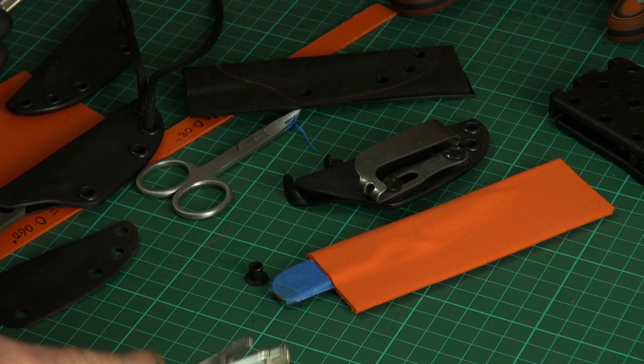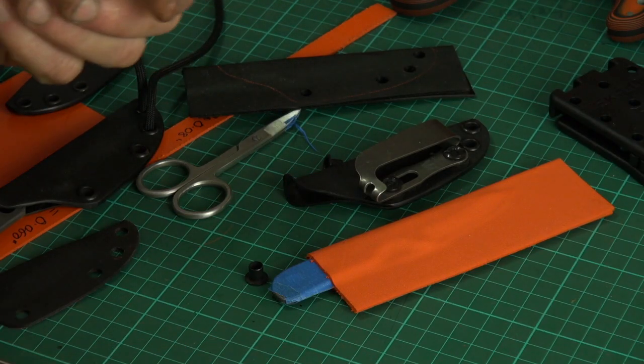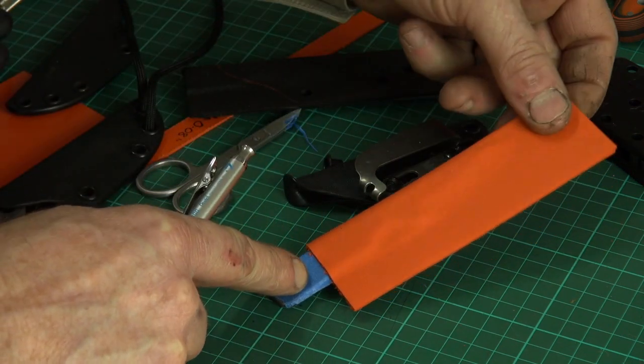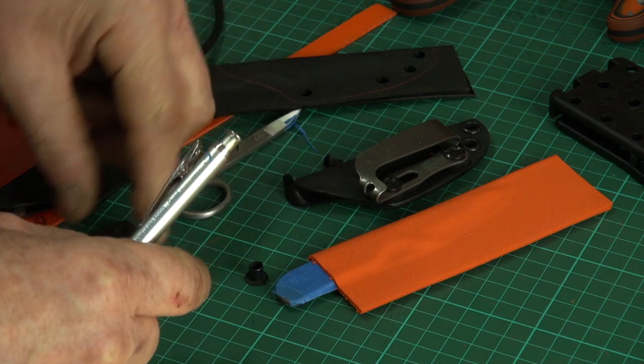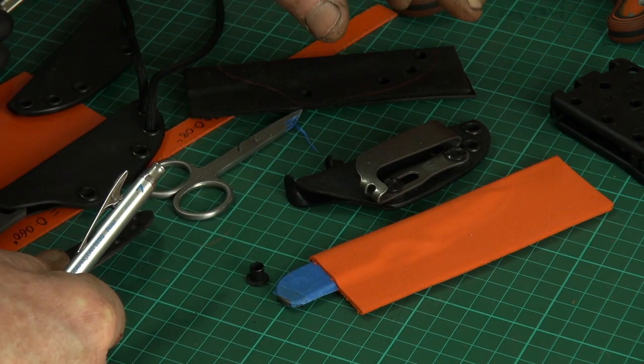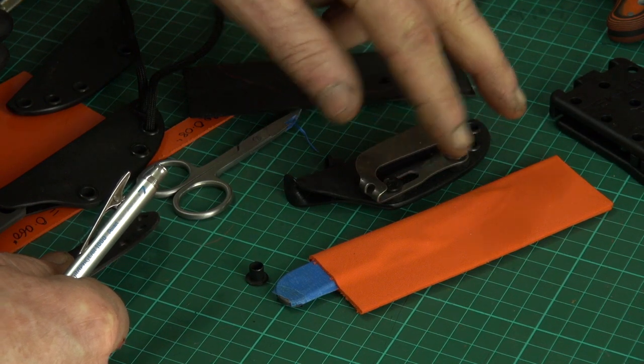Because it's encased in the foam it's going to take a little longer to cool down than if the Kydex was out on the bench. I'll have two or three presses and two or three knives ready to go, just keep rotating. While one is cooling in the press, I've got another bit of Kydex warming up in the oven.